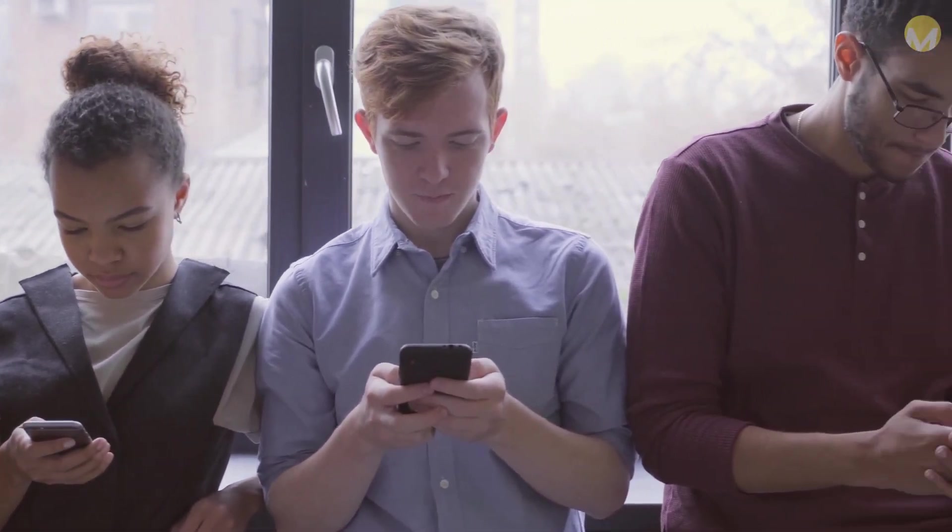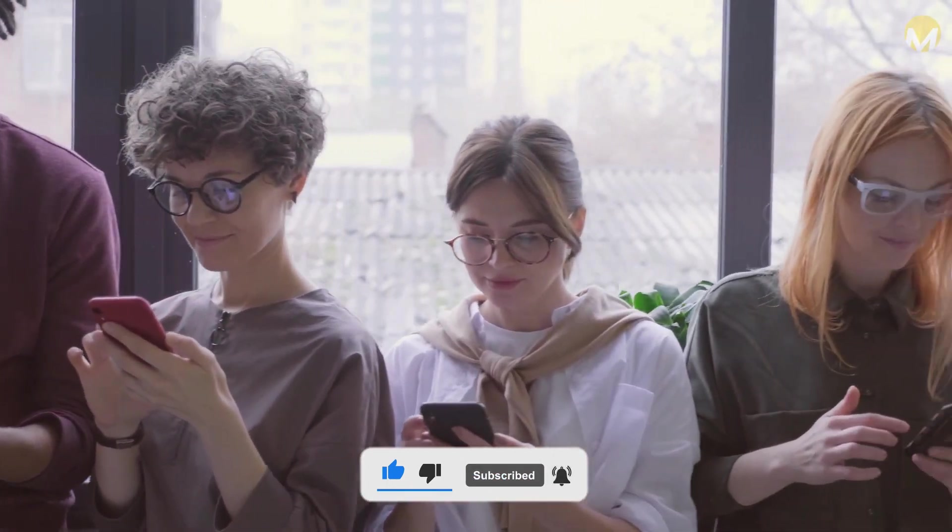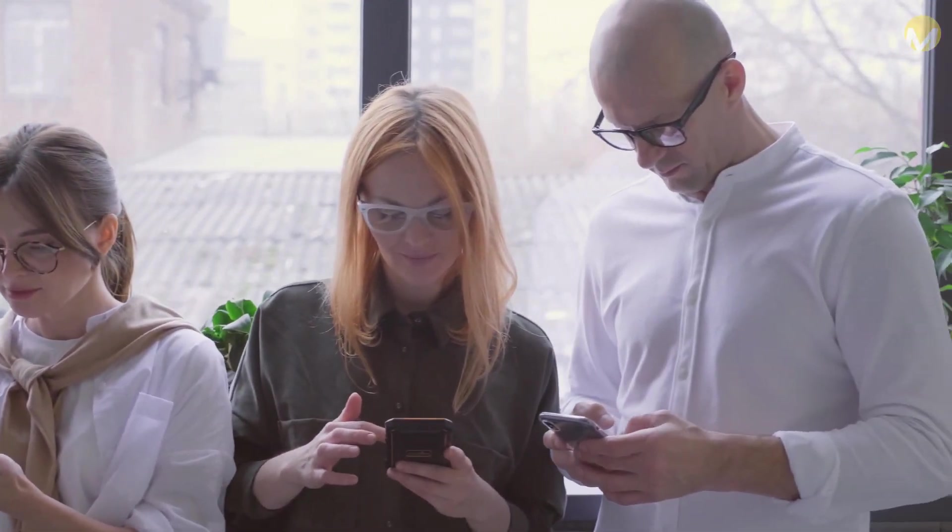If you enjoyed this video, please like the video and subscribe to the channel so we can come back with interesting videos. Thanks for watching.